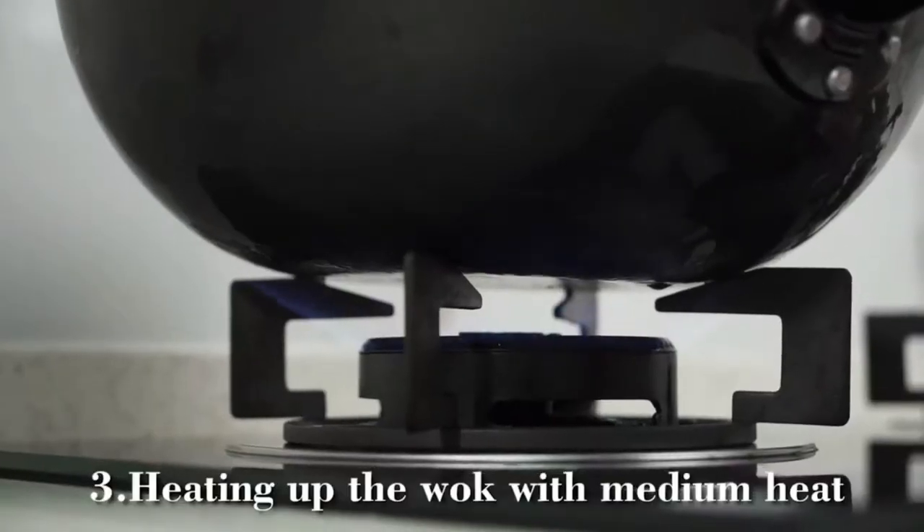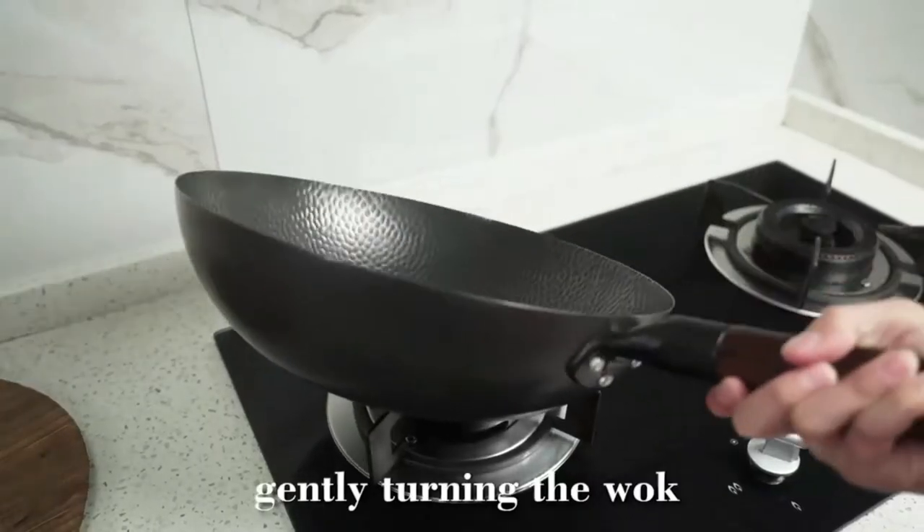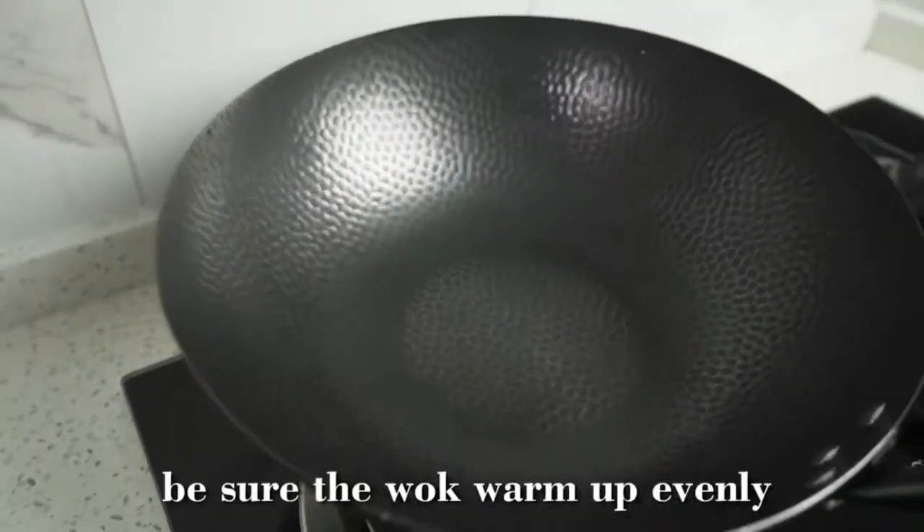Heat up the wok on medium heat, gently turning it to be sure the wok warms up evenly.